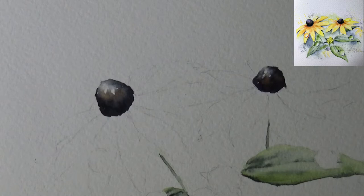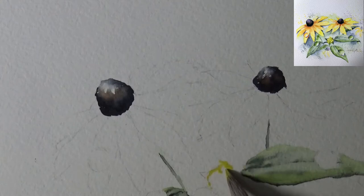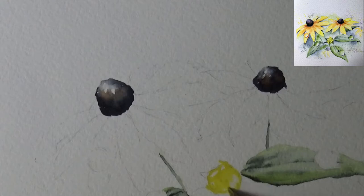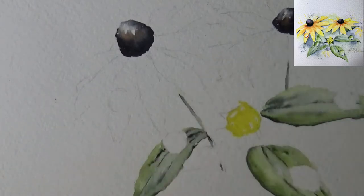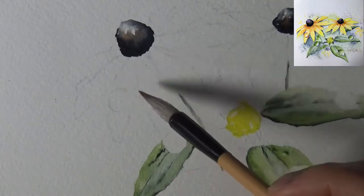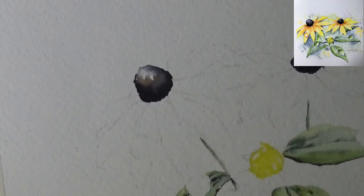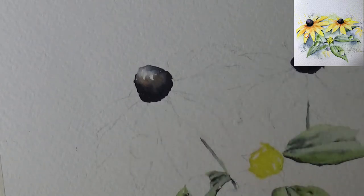I've loaded my brush with cadmium yellow light — quite intense — for the bud. I'm doing this because I wanted one flower and one bud, and I don't want to spend too much time on the flower. I'm leaving a little highlight. I'll let the cadmium yellow light dry — my happy color — and then move on. My green is pretty much dry, but before going to the droplet let's take time to do the petals.